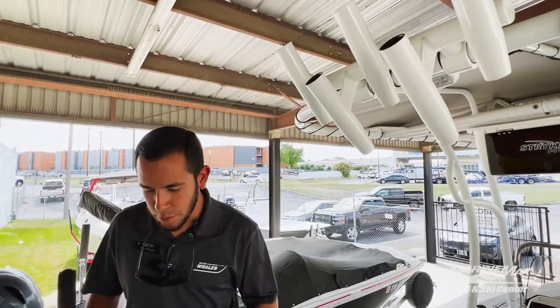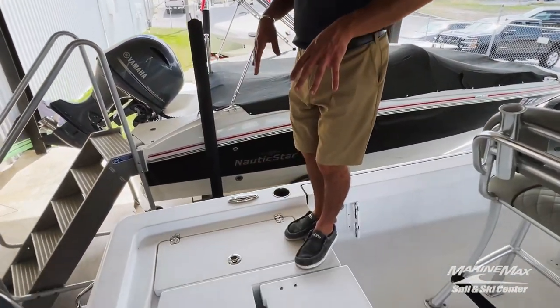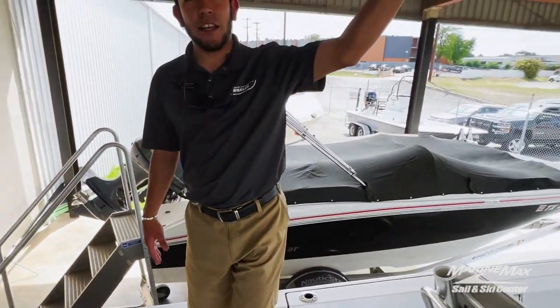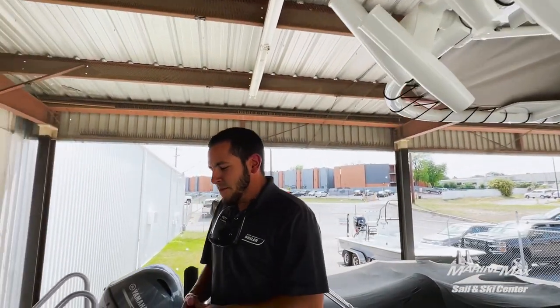Back here on the transom, you've got plenty of casting room. You'll see everything's a textured finish, so you've got good grip. Up on the top of the T-top, you've got additional rod storage, which is very convenient to have when you've got a variety of different fishing poles you like to use.